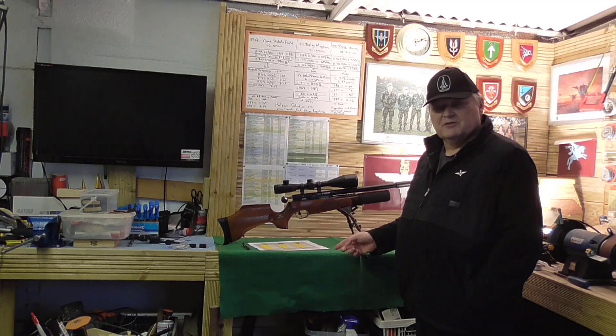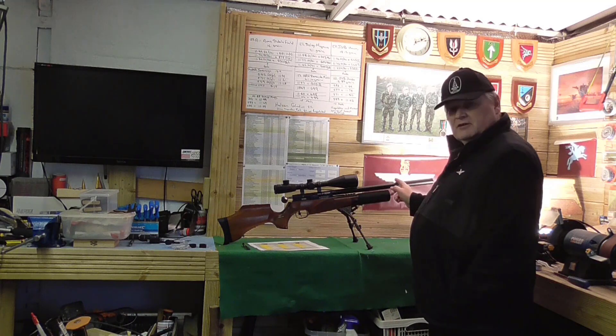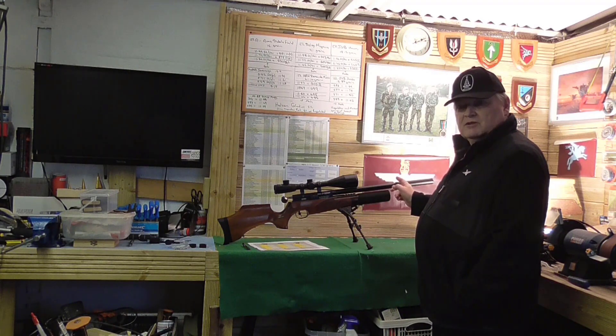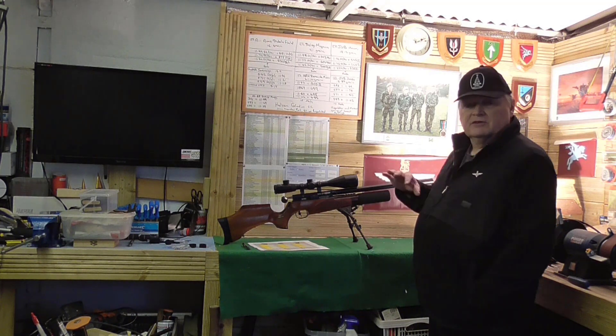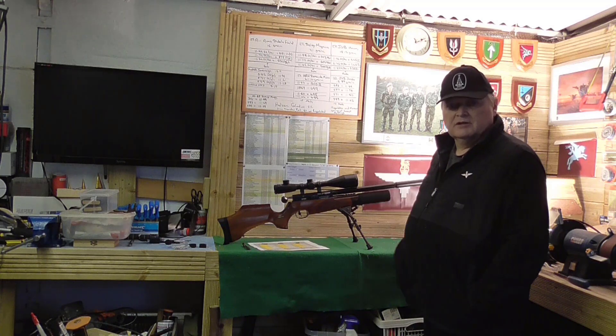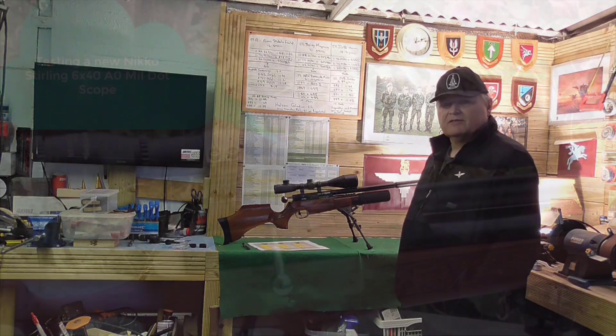And then I'll chronograph it with nothing on the barrel at all, and we'll see if it makes any difference to the chronograph results. Because nobody really thinks about that when chronographing. We know it can affect the point of impact, but does it affect the pellet? Looking at the Wisconsin Eagleman video, it does. I'll leave a link at the bottom of the video so you can see for yourself — it's quite interesting, and it's something we don't do enough of. So I'll get on with the test.